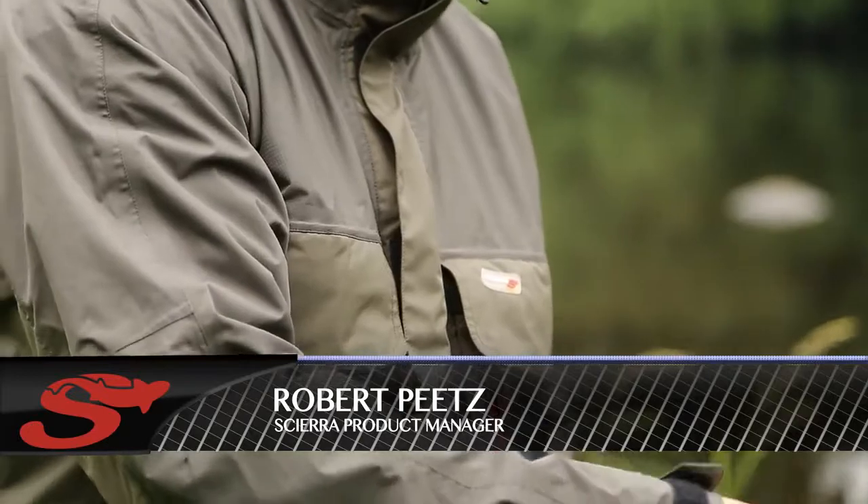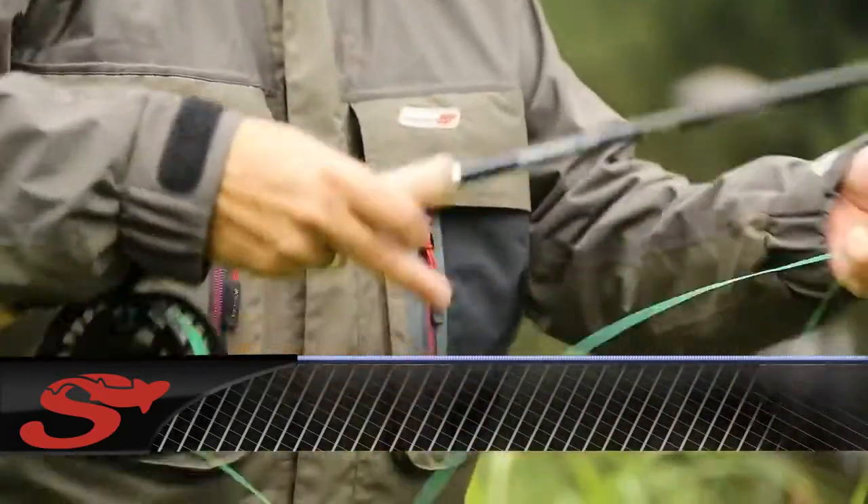Hi, I'm here to show you the new canine jacket from Shara. It's a two-layer construction, very durable, and you have 8,000 millimeter of water pressure and 5,000 in breathability.